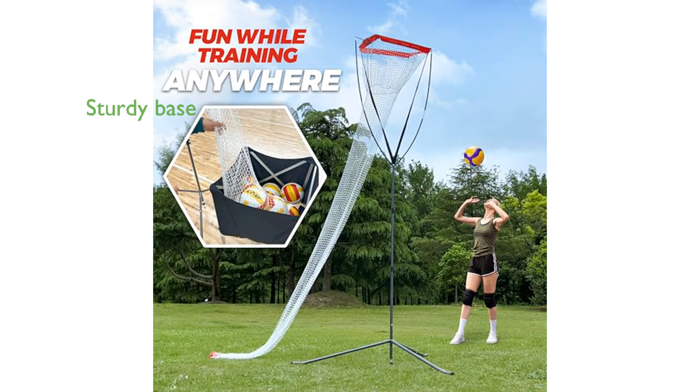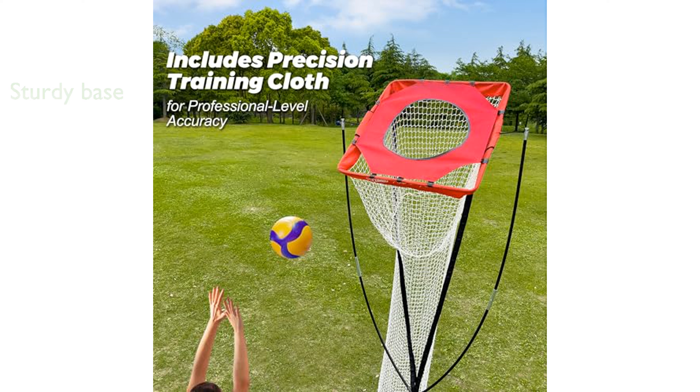The sturdy base with a center leg leveler and non-marking rubber feet ensures the equipment remains stable and does not scratch gym floors. This versatile trainer can be used both indoors and outdoors, making it perfect for home, garage, backyard, or beach practice sessions.